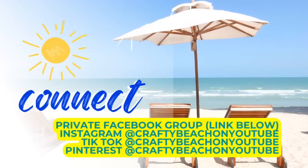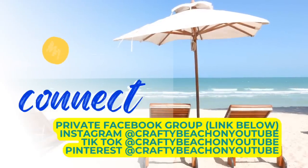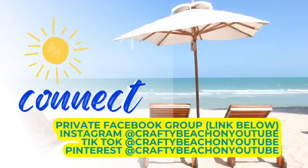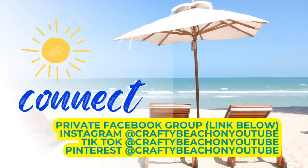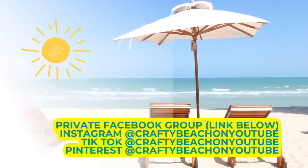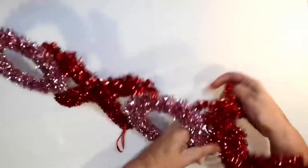I will post a link below to our private Facebook group — if you haven't joined, we would love to see you over there. I love to see what you guys are working on. I'm also on Instagram, TikTok, and Pinterest, and my handle is Crafty Beach on YouTube. I also have a Facebook page as well.